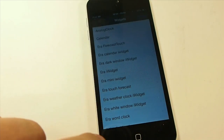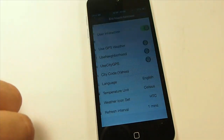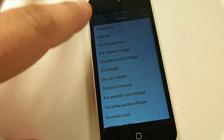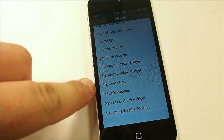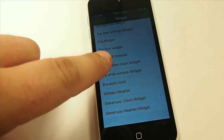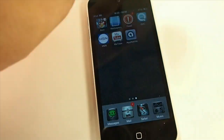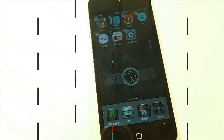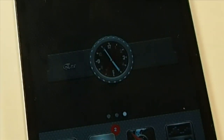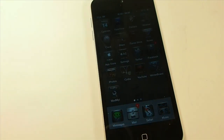If you want to add more widgets, hold on the springboard at an empty spot and you get all these options. You can even include Touch Forecast — this is the iWidgets portion. There's the Era World Clock weather widget, which is one I like myself. Let's add that and drag it down — doesn't that look awesome? There's just a lot that goes with this theme.